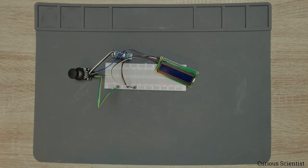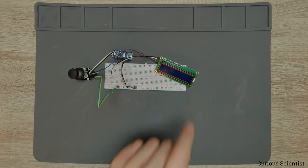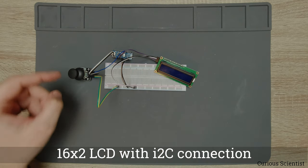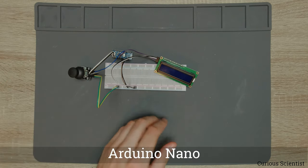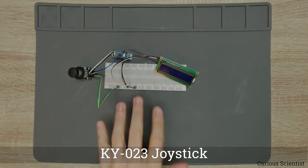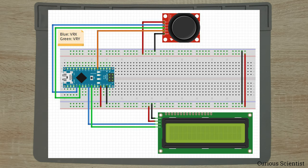Welcome everyone! In this video I'm going to show you how to work with joysticks. As you can see there is a very simple setup on the table. We have an LCD, there is an Arduino Nano and here is our joystick, and everything is connected on a breadboard. I will show you the wiring diagram but it's very, very simple.